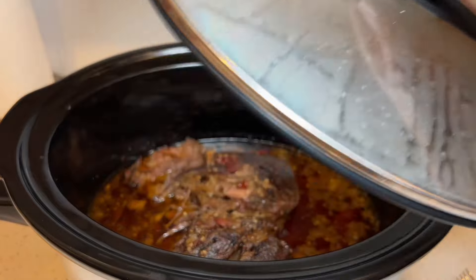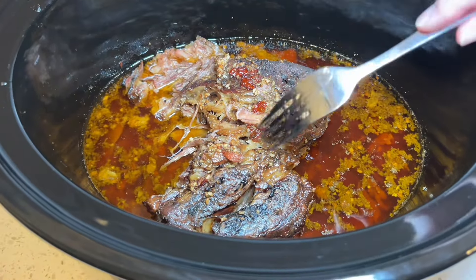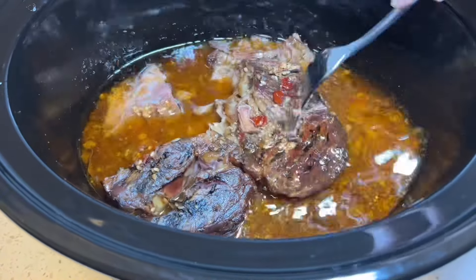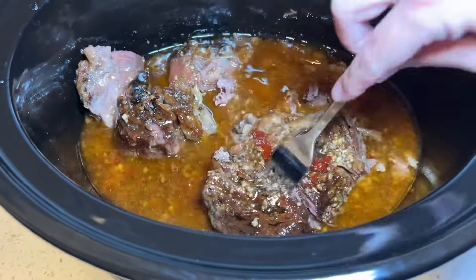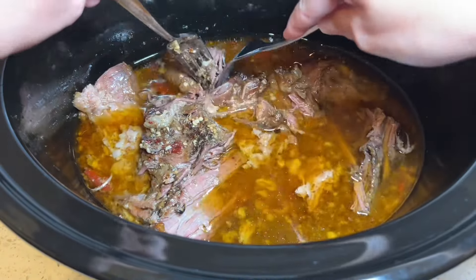After nine hours on low, here is the end result for our Crock-Pot. This one smells delicious, it looks delicious, and it was very fork tender. As you can tell, I can easily pull this apart just one-handed with one fork, or take two forks and easily shred it up so I can get that perfectly shredded meat for my tacos.